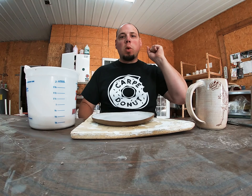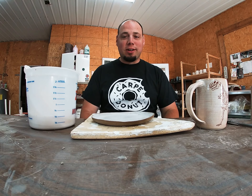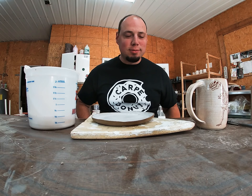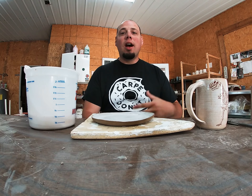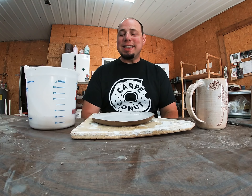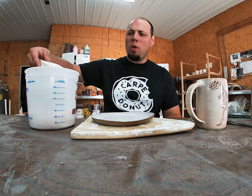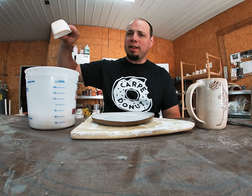Hey, what's up everybody? My name is Josh Heim. I run and own JH Pottery Works, and today we're going to be talking about silica sand — what it is, why we use it, and why it's fantastic for potters.